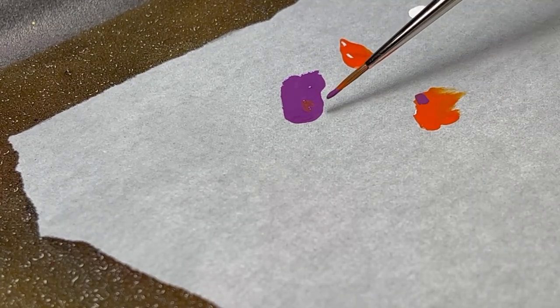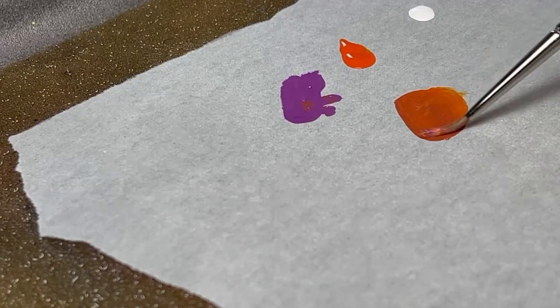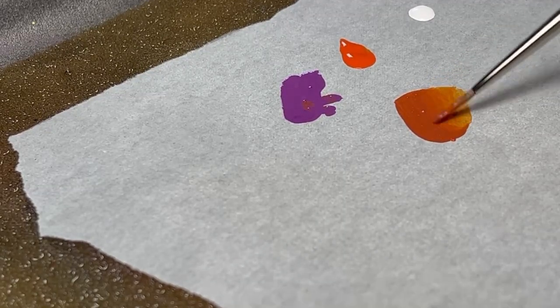I add small amounts of purple to the orange until I reach my desired shadow color. Then I proceed to add white in very small amounts.